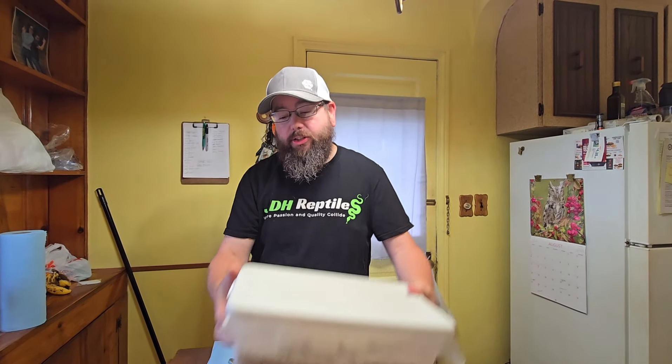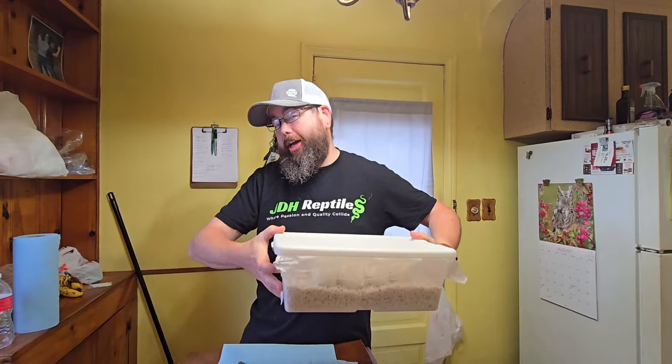Hey guys, Dave again, JDH Reptiles with an egg cutting. Doing it here in my kitchen because I don't have anywhere set up yet to do it. This is Clutch 18.